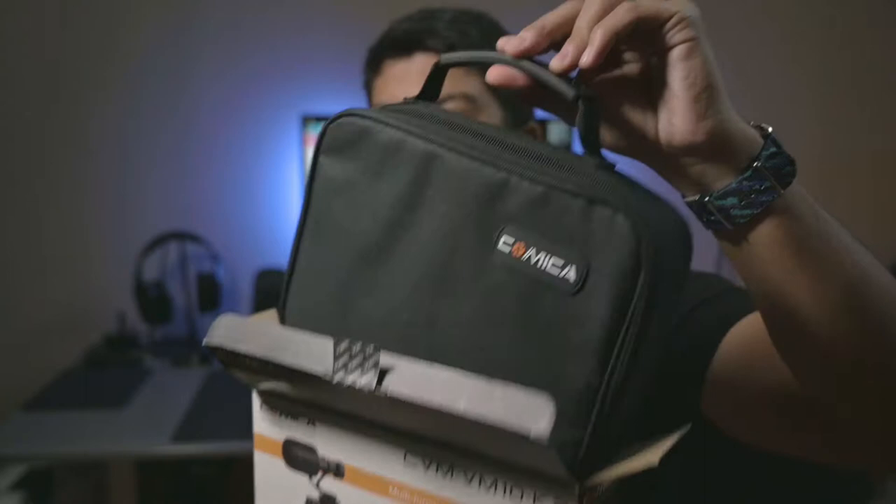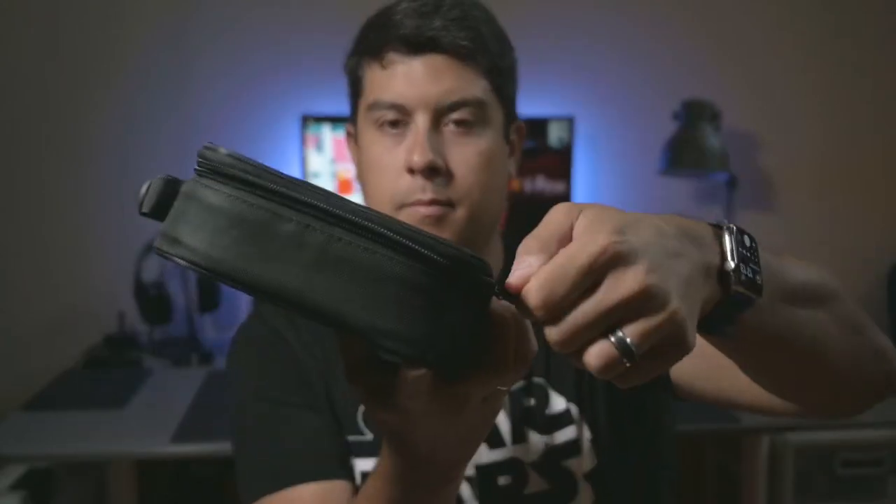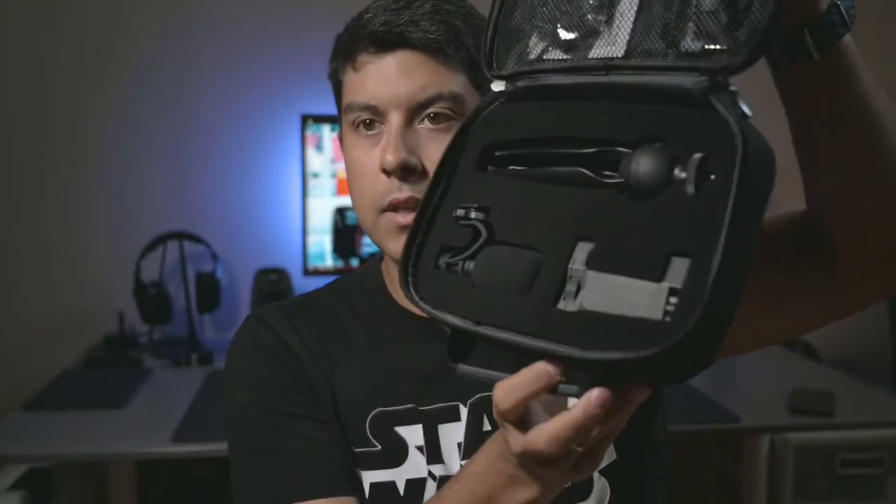So it comes in this case, which is awesome. I really like this zip case. A lot of their other stuff I've gotten has just come in boxes, not in an actual case. This one comes in a zip case with a handle. Inside there's nice foam that holds everything in, and then you've got some pouches up top with some additional stuff.